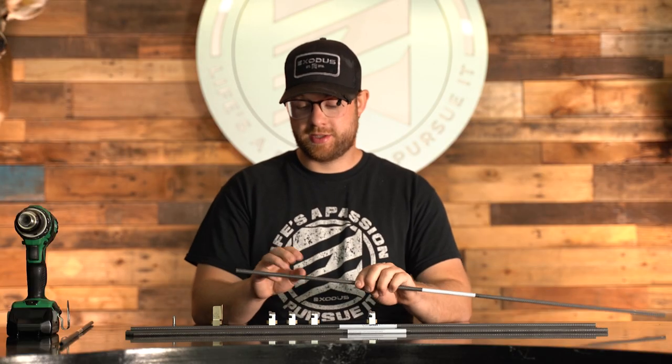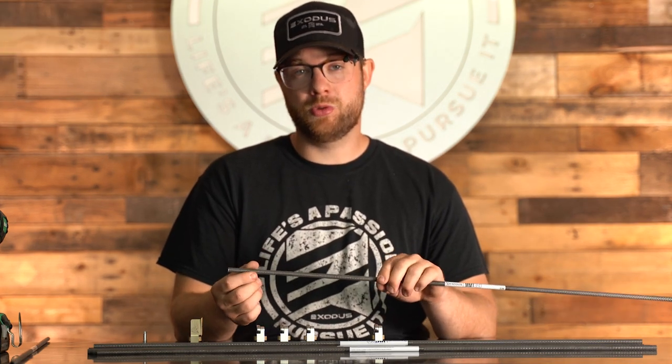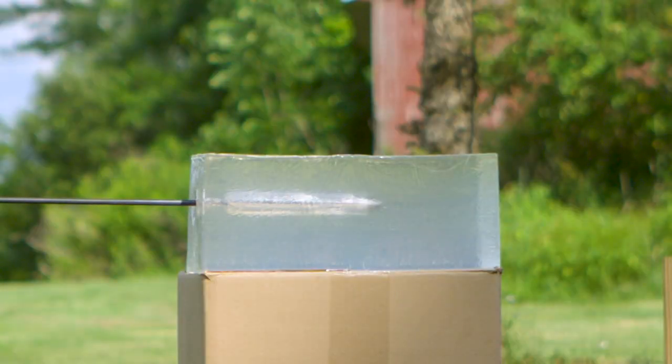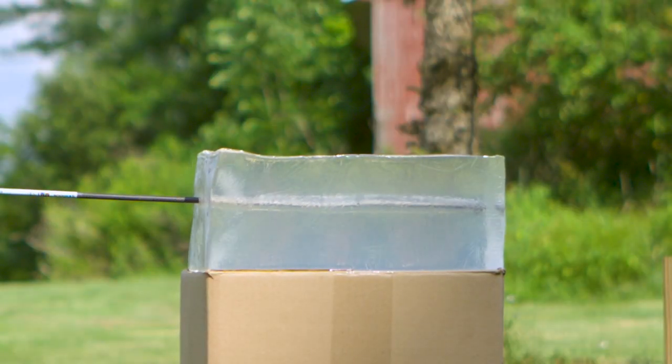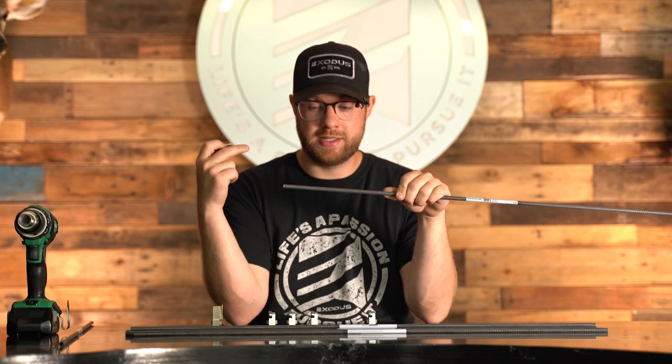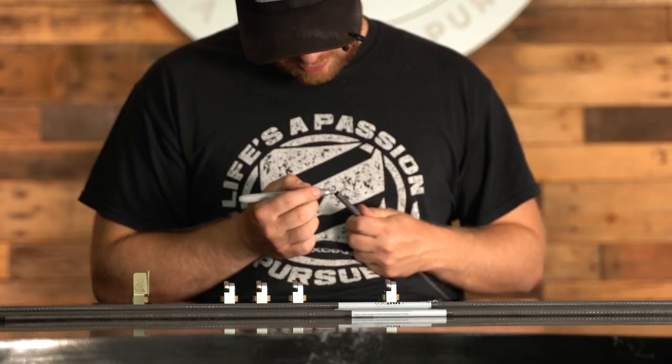This step in the process cannot be overlooked — you cannot miss this especially when it comes to shooting broadheads. If the front end of your arrow is not square and the insert doesn't fit square and flush, you're going to have a wobbly front end and that's going to give you terrible broadhead flight. Do not skip this step. It's tedious, it takes time, but in the end it's going to pay off big time.